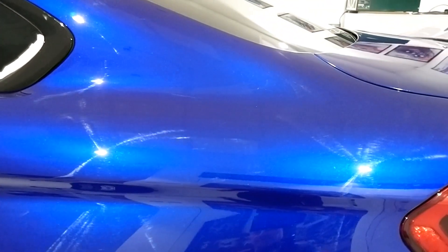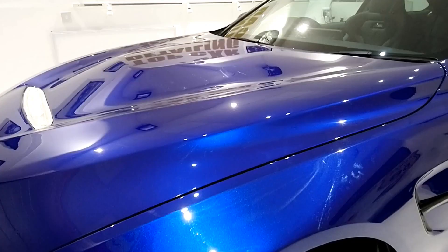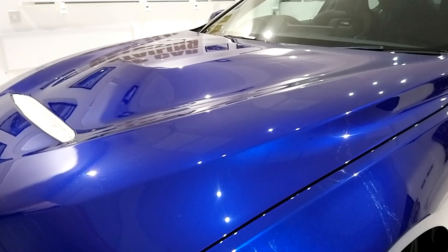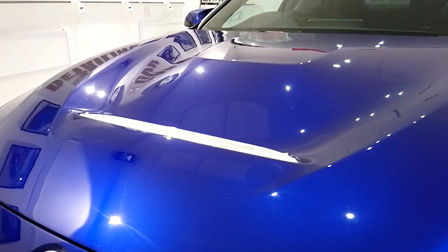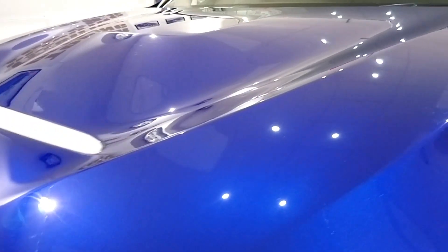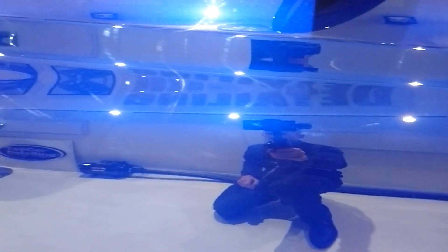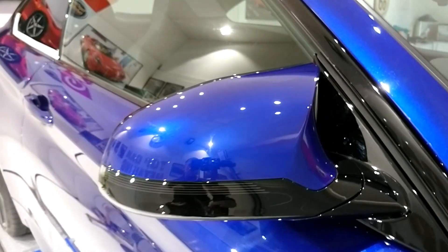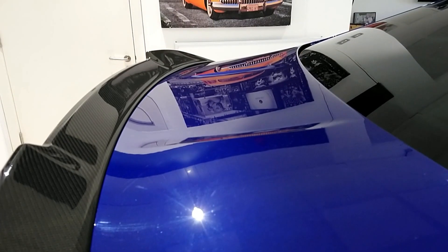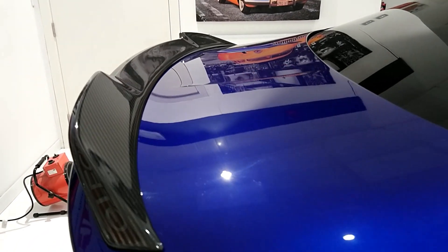We've got lots of bad swirl marks and holograms in the paintwork on the BMW M4 here. It's in a pretty bad shape. As you can see on the bonnet here, lots of swirl marks and holograms. We've certainly got quite a bit of work on with this particular car — issues in the paint all over the place, a few buffer trails here as well, lots of bad marks and marring in the paint.